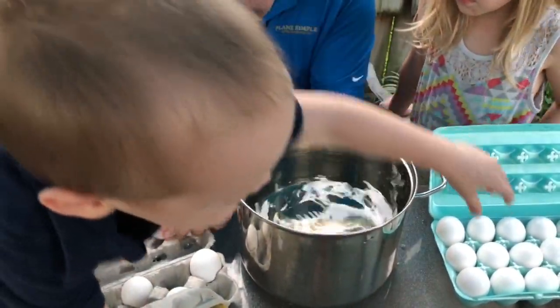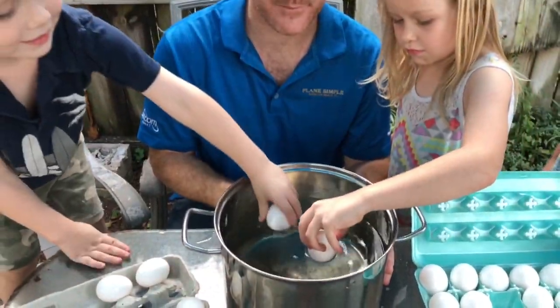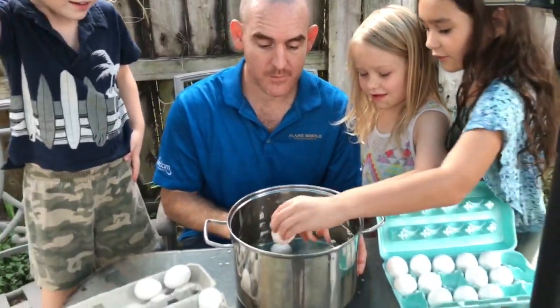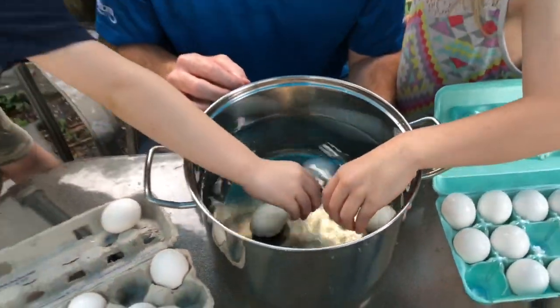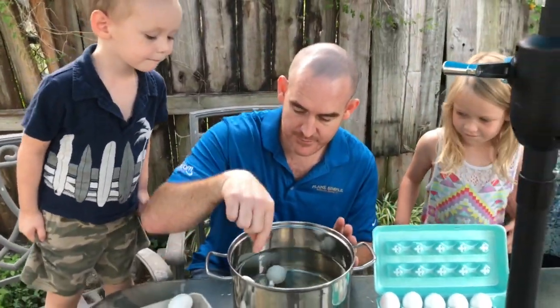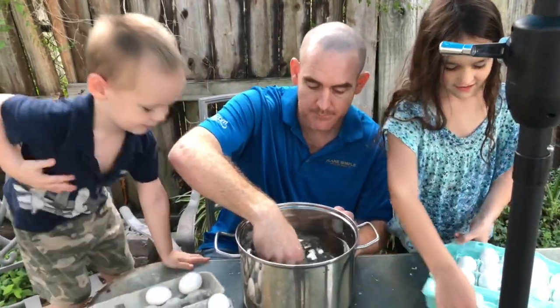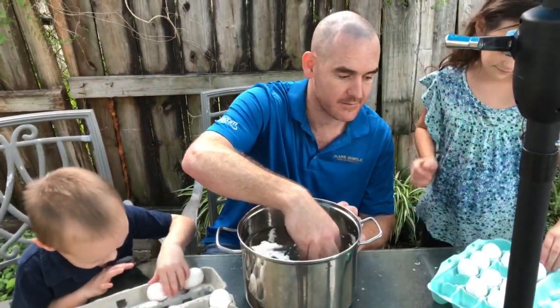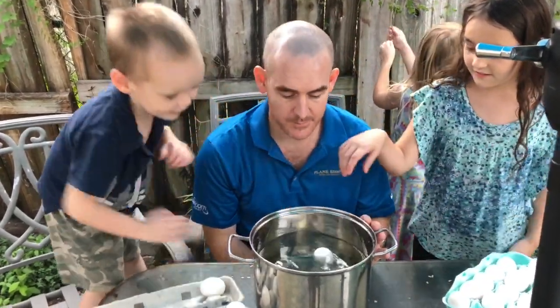These are bad. Try that one. This is really awesome for you to know. These over here are good. This one's bad — it's floating. So this is a really cool tip to know, to be able to tell the difference between a good egg and a bad egg.